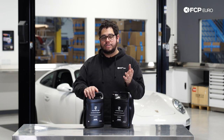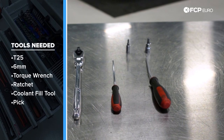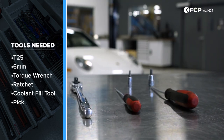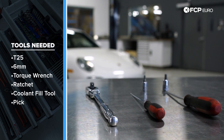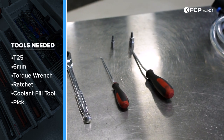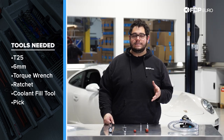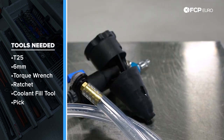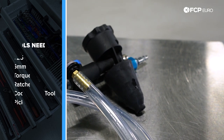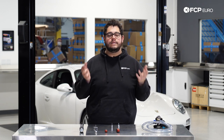Before we get started, let's take a look at some of the tools we're going to need. For this job we'll need a torque wrench to torque down our drain plugs, a 3/8 ratchet, a small pick, a small flathead screwdriver, a six millimeter hex, and a T25 to get all the hardware off our belly pan up front. Also very necessary when doing any cooling job on the 911 is a vacuum bleeder — we're using an Airlift 2 today — alongside a compressor and a catch pan to catch your old coolant.